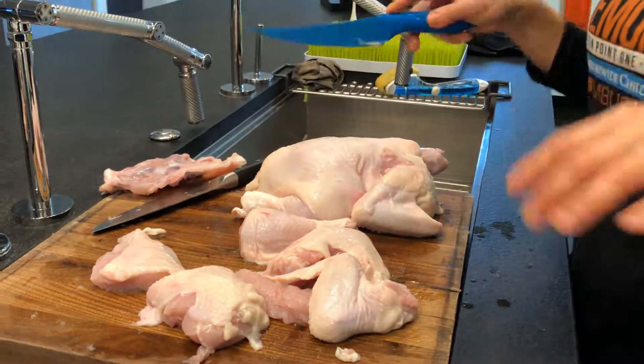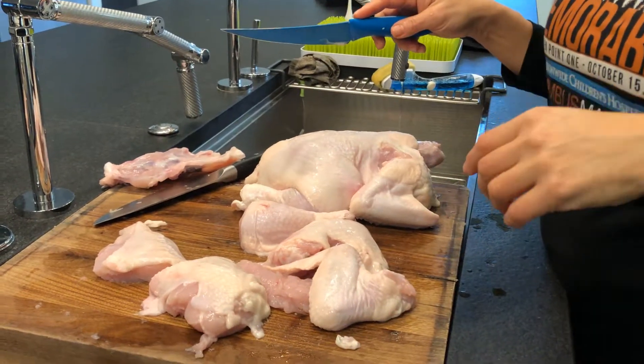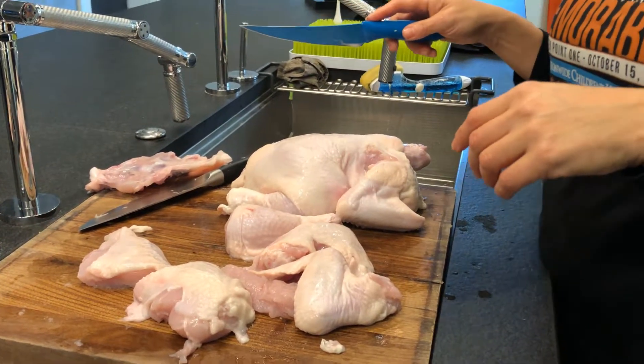Join us in our next video where we're going to cook this chicken. If you like this, give us a thumbs up, subscribe to our channel. Thanks for watching. Bye!